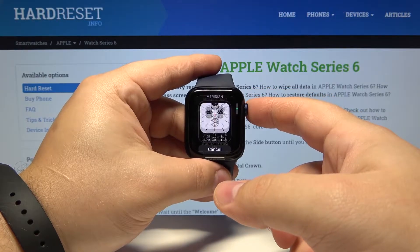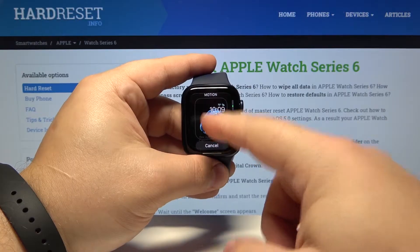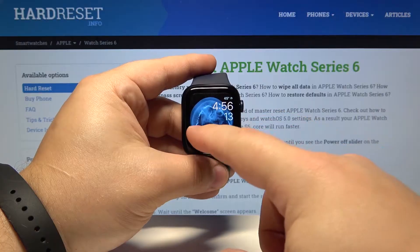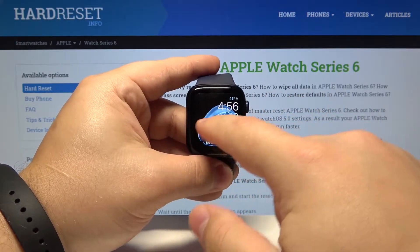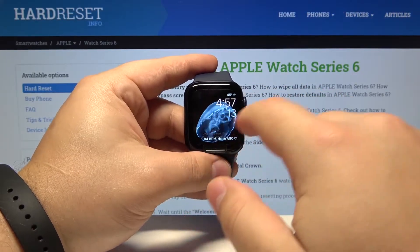Find the one you like and tap on it to apply it. Now we have two watch faces on our watch and we can switch between them quickly by swiping left and right on the screen like this.